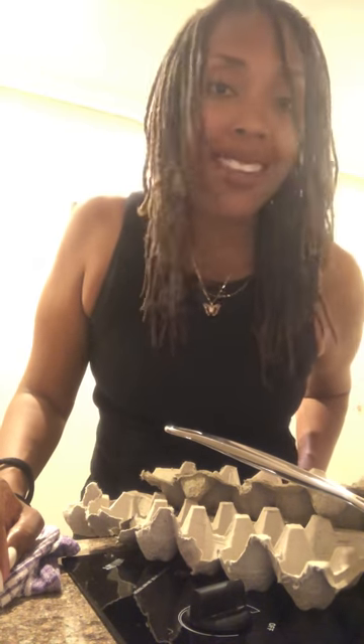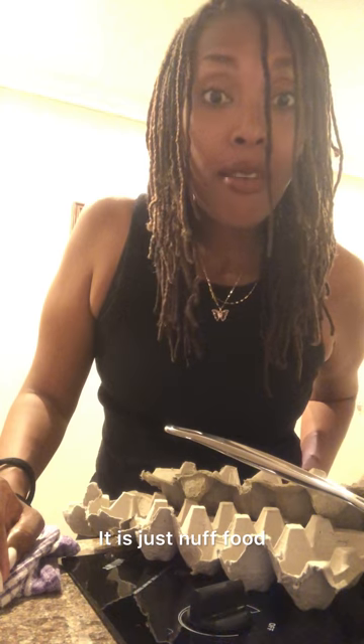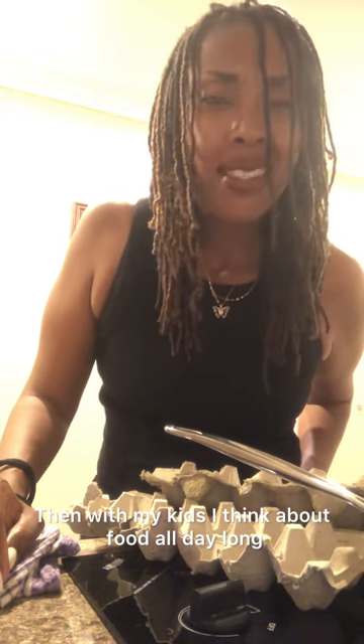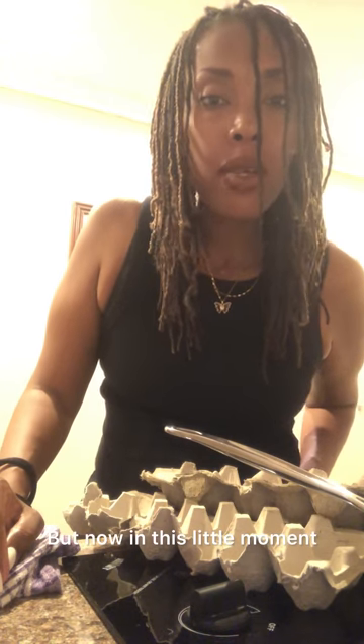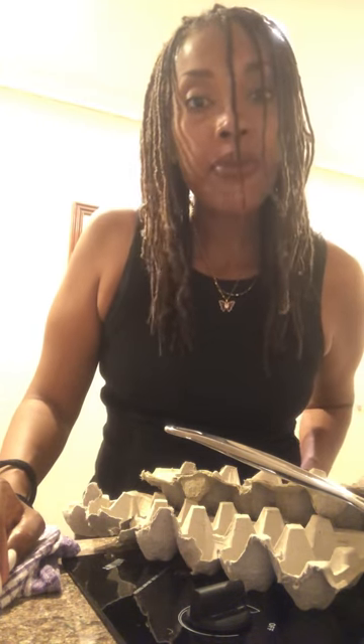It is just so much food to think about all day long. With my kids I think about food all day long, but now in this little moment where I'm here in a new environment, just by myself making a very simple little dish, it's actually therapeutic for me.